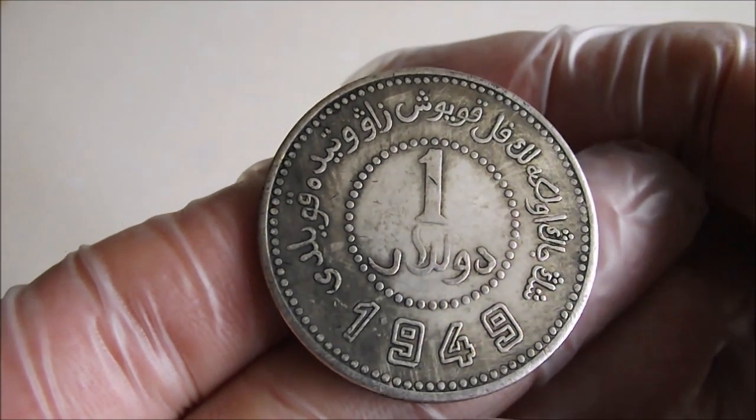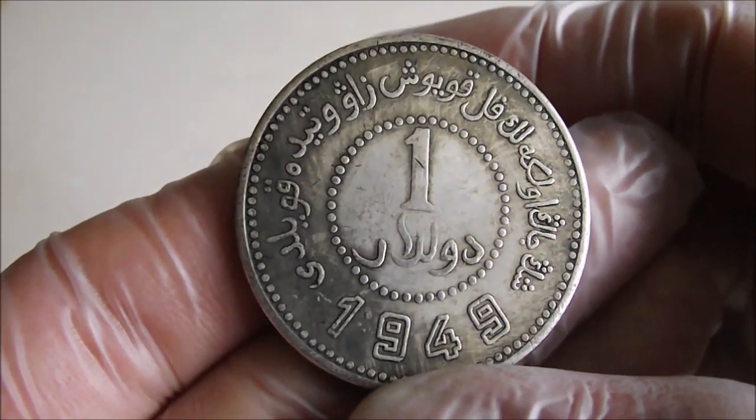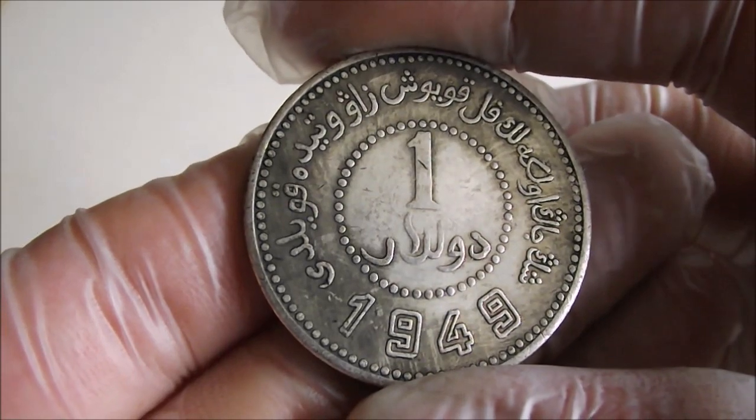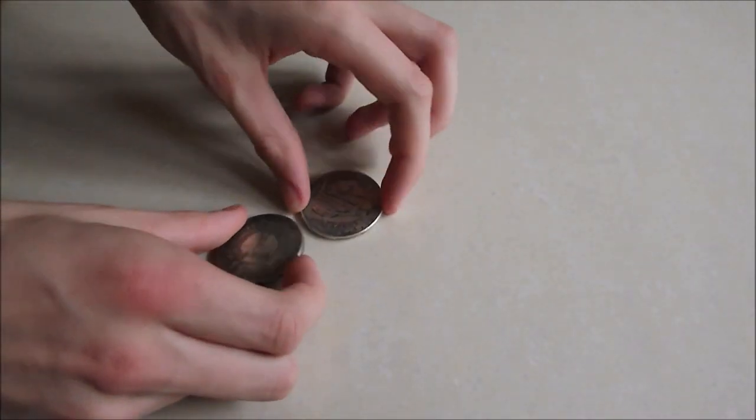It should be 40 millimetres and 2 millimetres thick. I can't find what the purity is, but I'm sure it's supposed to be 90 per cent. Anyway, both of them ping like brass — if you'd like to give that a go for us, Igor.